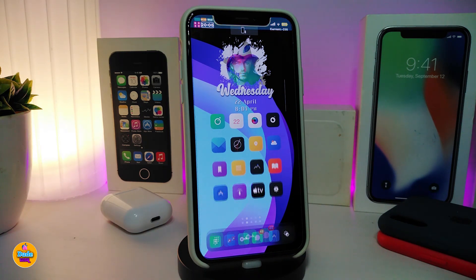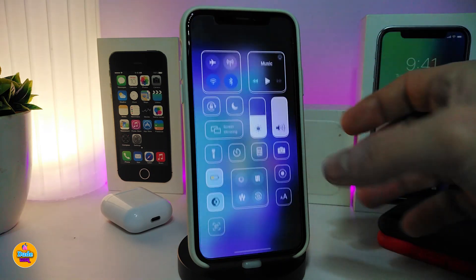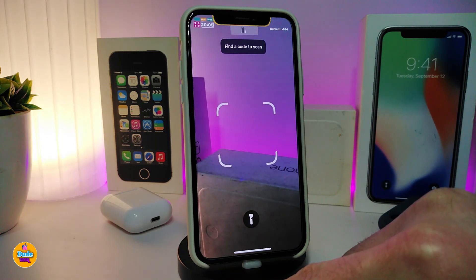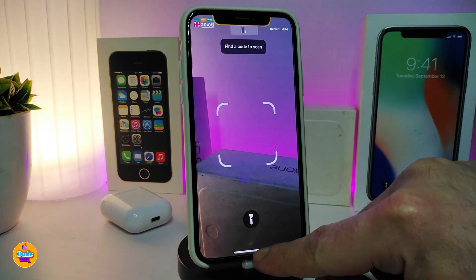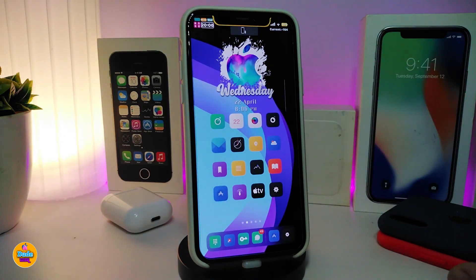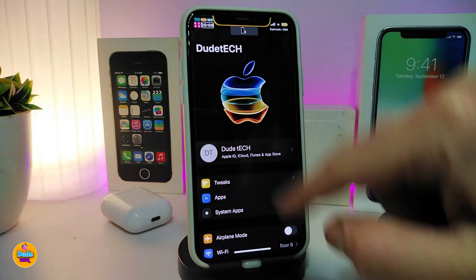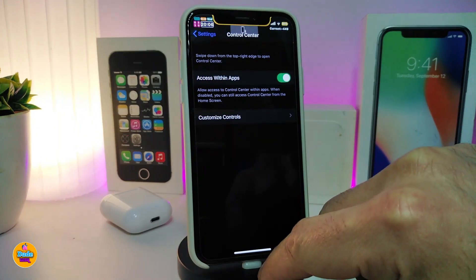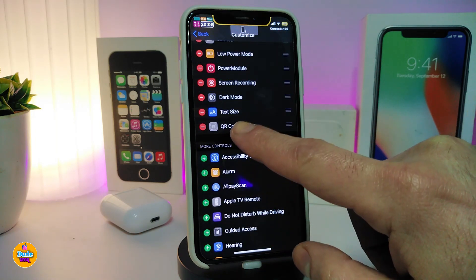The next tweak is called AliPay Scan. This lets you scan any kind of QR code or barcode right from your Control Center. To set it up after downloading, navigate to Settings, then go into Control Center, and you'll see the scanner control appear in the list.